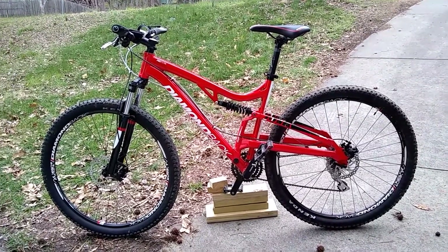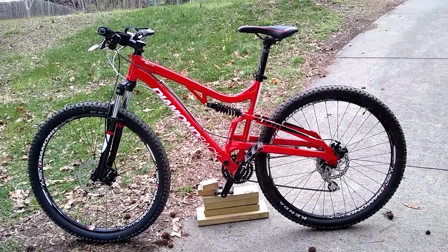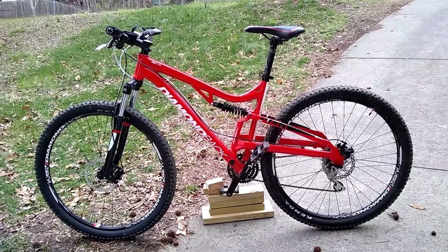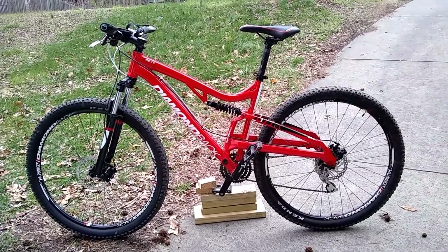They are the mechanical — I guess they're just spring. They're not the air shocks, but they're supposed to be nice and rough and tough, durable, and easy to maintain. So that's why I liked them.